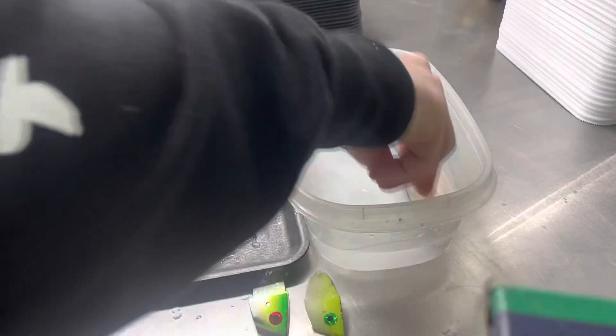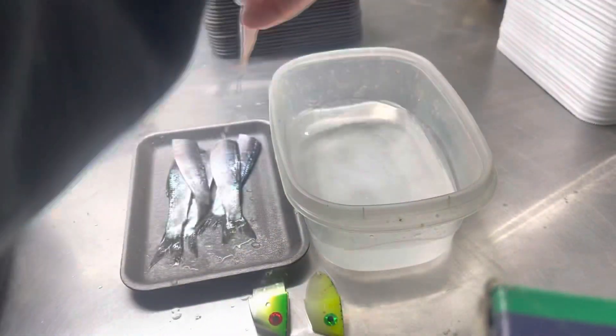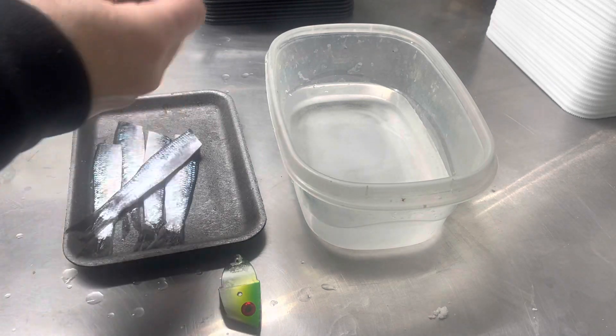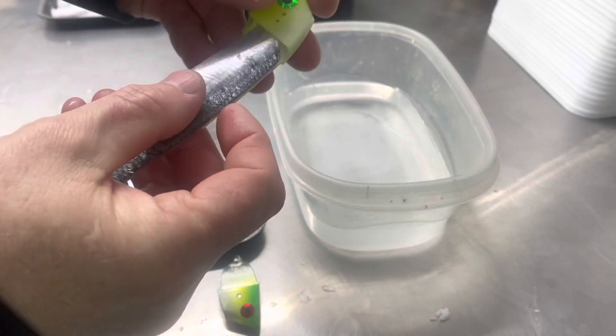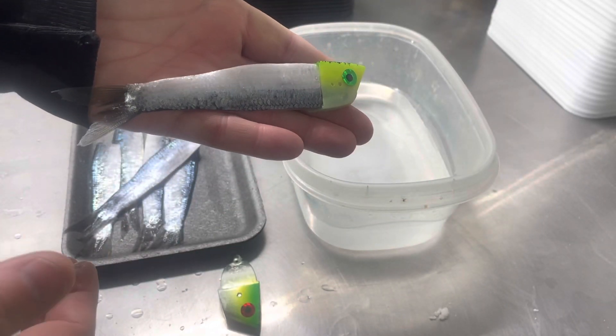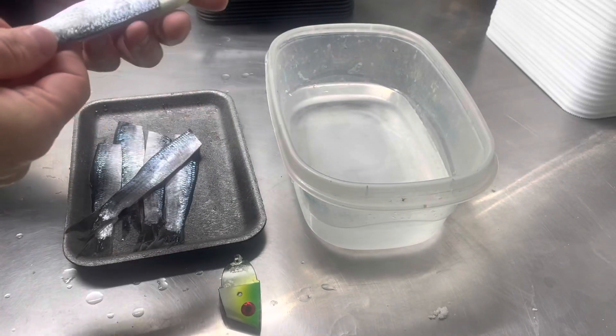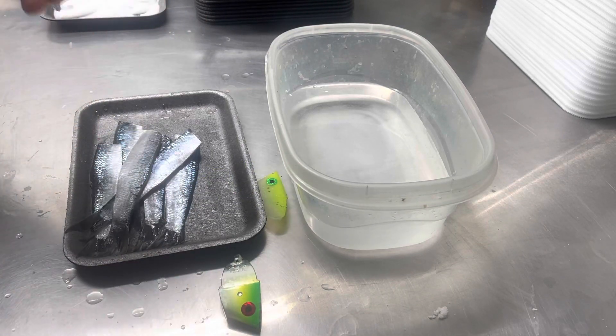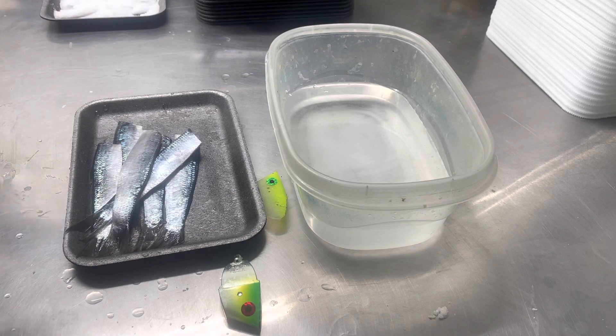These baits have also taken on a firmer texture. They fit nice now right into that wreath head. For those who don't want to take the extra time to trim them, this works nice.